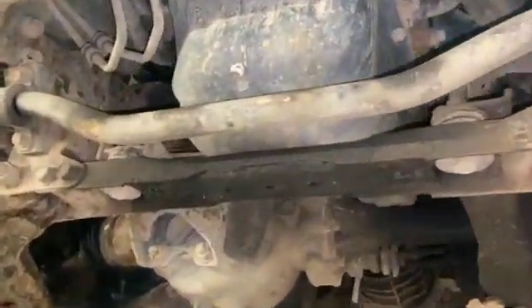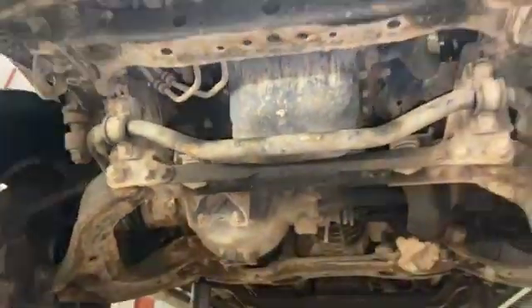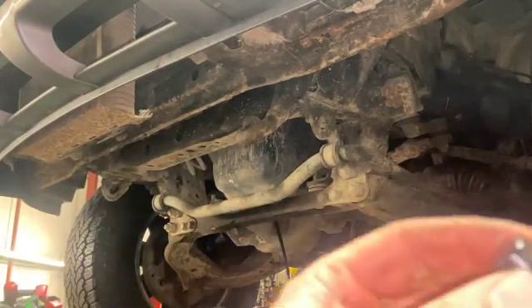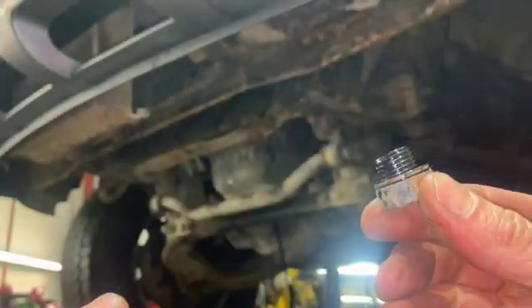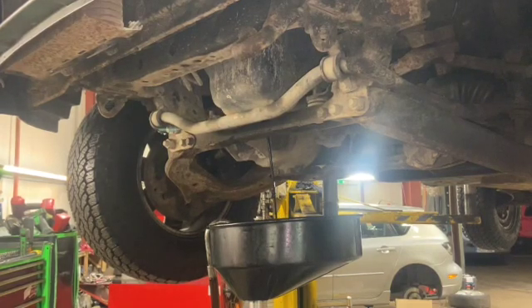Now that we've got the under tray down, you can see the sump here — this lower bit at the front — and coming round the back, the actual main sump plug is just there. Use a 19mm socket on a ratchet or a big spanner and we'll crack that off now to drain the oil. The sump plug has a little copper washer on it. This one's in pretty good condition so we may refit it, but if it's crushed or mangled you really want to replace the seal. Leave the oil draining for about five to ten minutes, then refit the sump plug. The torque setting is 30 to 40 newton metres.